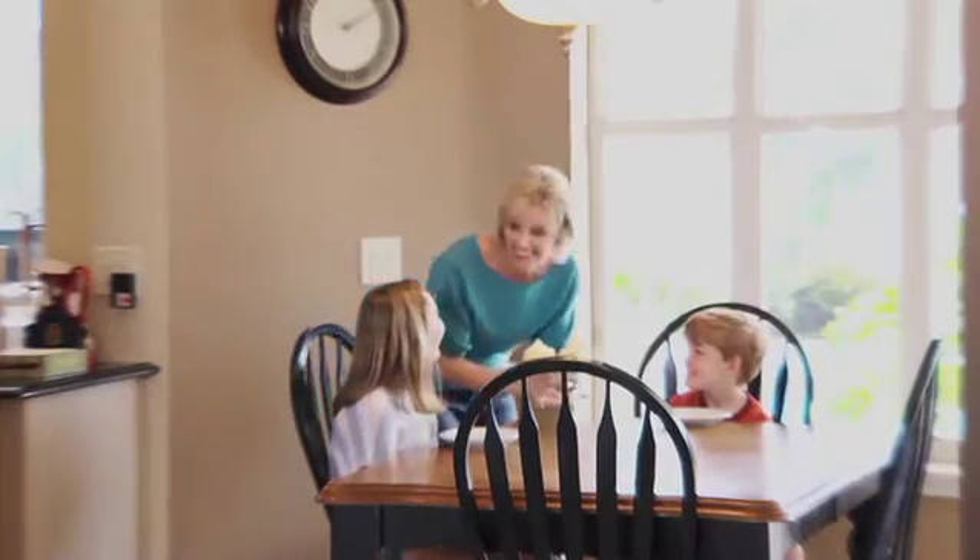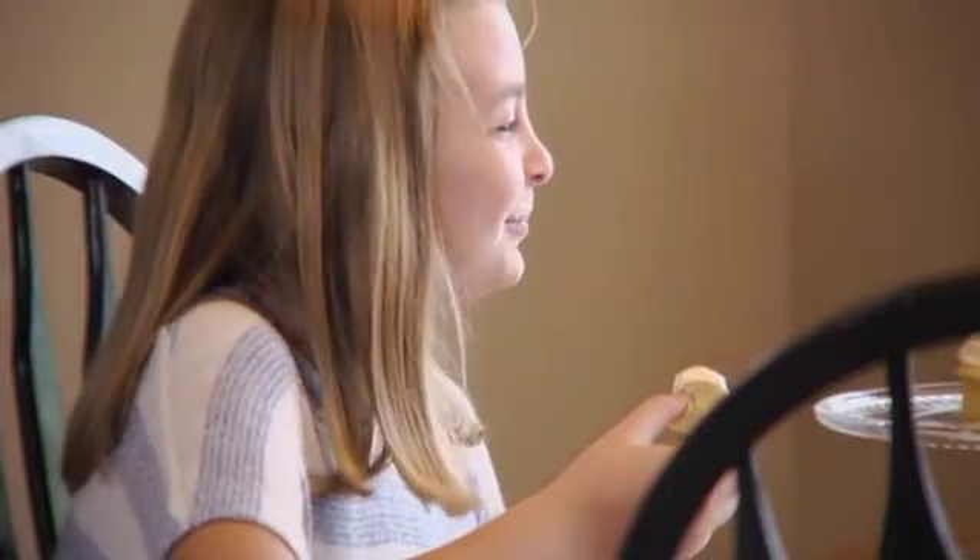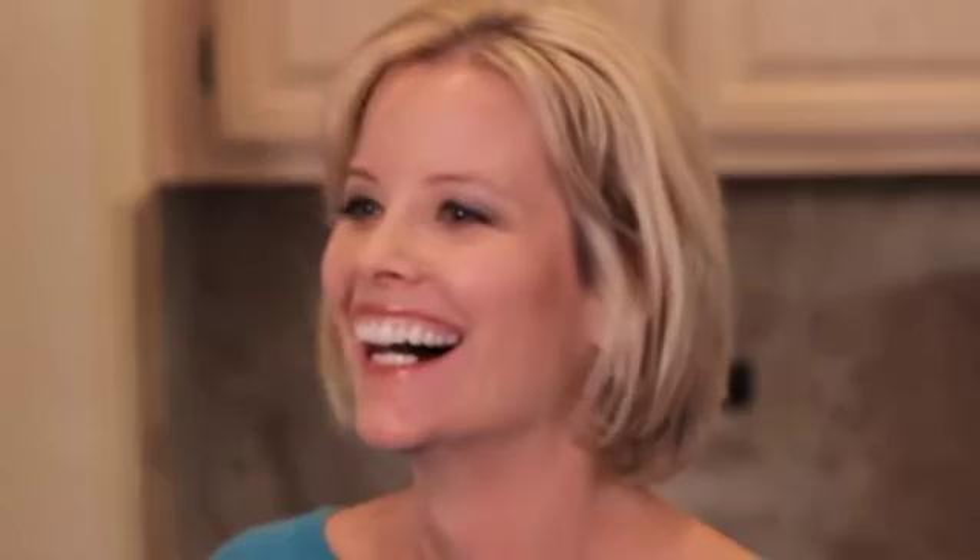I have a special treat for them right when they get home from school. It's such a time saver — a huge time saver for a busy mom. In our house, we really love the Flavor Chef.